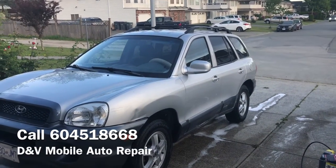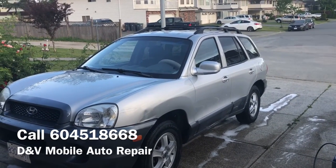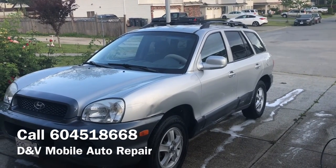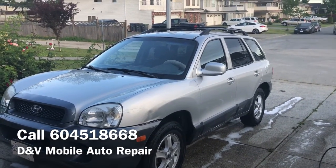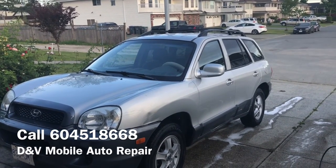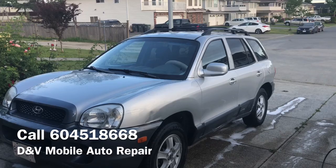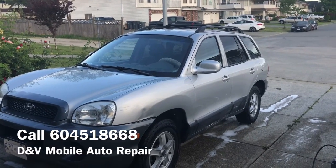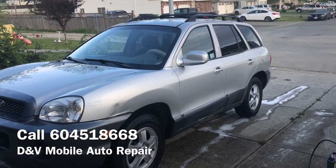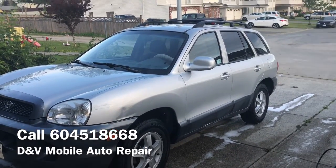Hey guys, this is Rick from DNV Mobile Auto. We've been excited to share that we've started exterior washing, because many of our clients who we go to for interior detailing have been asking us for exterior wash as well. So it's summertime and we thought we might as well give our clients what they're asking for. We wanted to make this video to basically show you the process we would be doing on your cars.